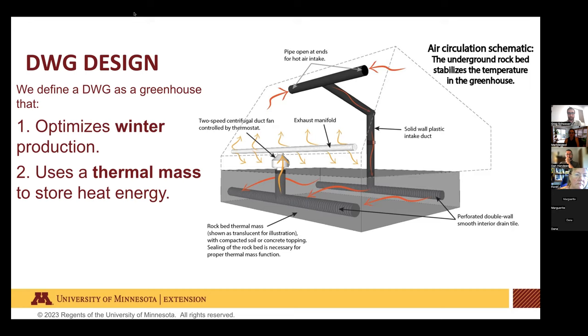A deep winter greenhouse, as the University of Minnesota defines it, is optimized specifically for winter production — not year-round or shoulder seasons, but really attacking that window between November and March. The other defining characteristic is the use of some kind of thermal energy storage, storing excess heat when available and drawing on it when needed, typically through a large thermal mass such as a rock bed or soil.